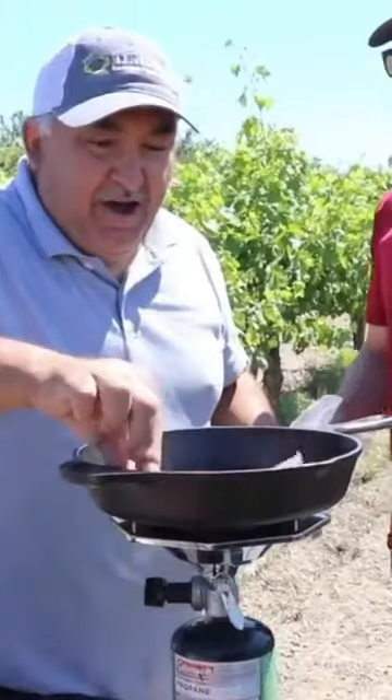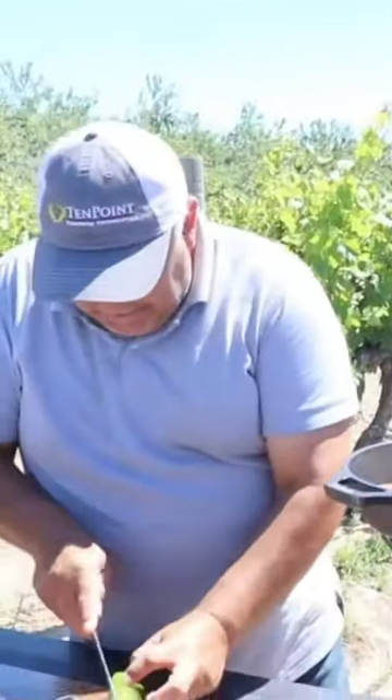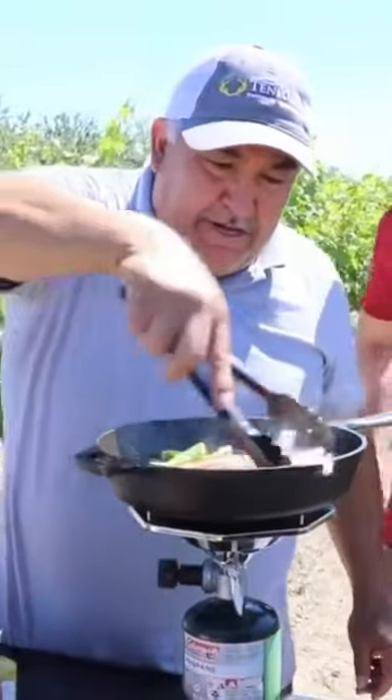Slice your onion — I want to make caramelized onions. Slice some jalapeños. This is the hot dog we're using. Oh man, this is amazing, look at this beauty — that looks so good already.